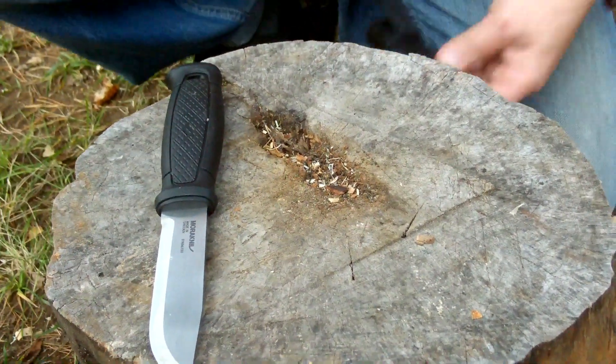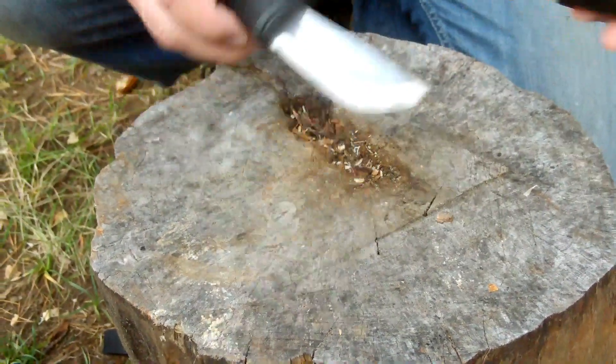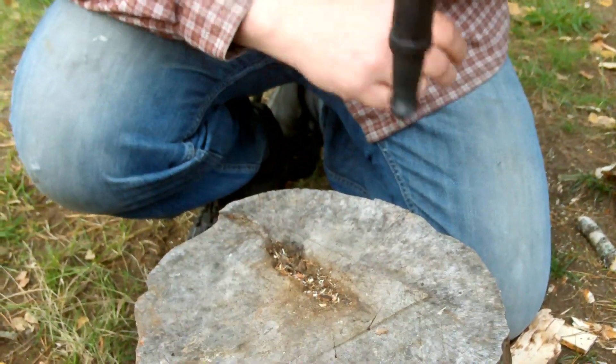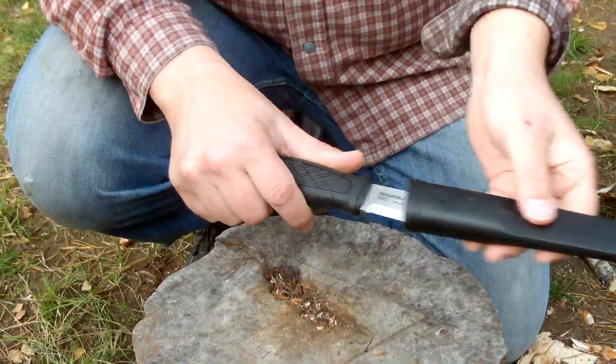This is quite interesting because it's a Multimount. This means there is a different kind of system for it. As you can see, you have a standard plastic sheath from Mora. The knife will not fall out and can be drawn quite easily.